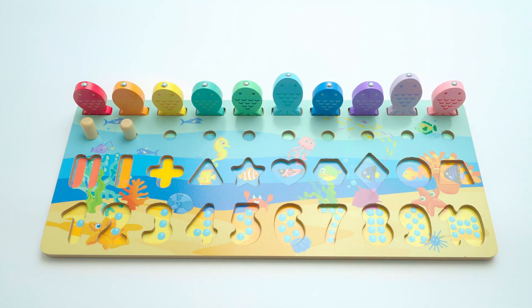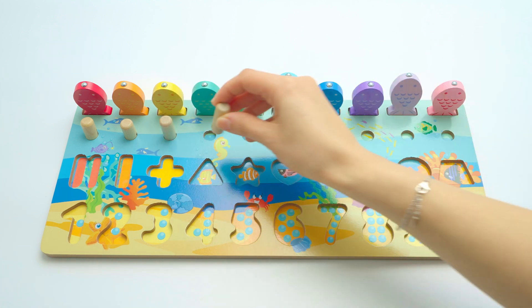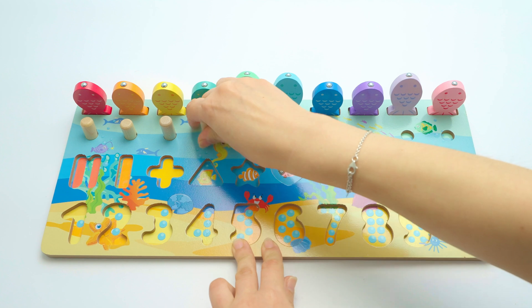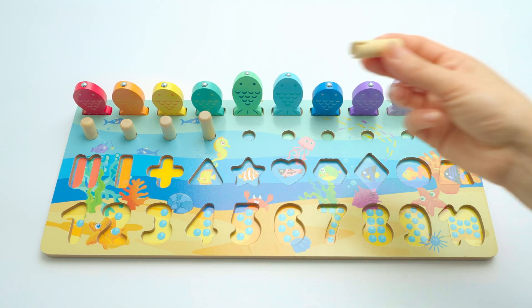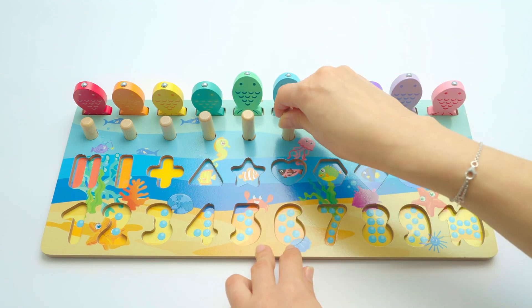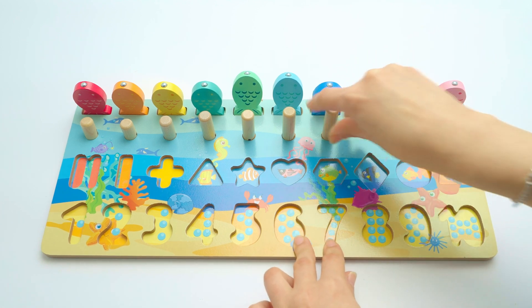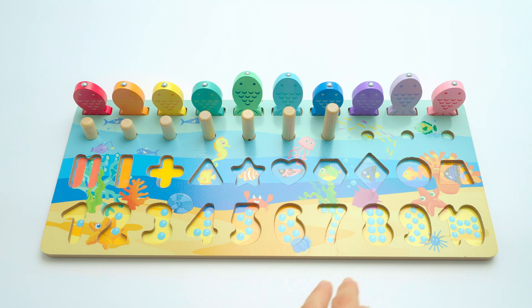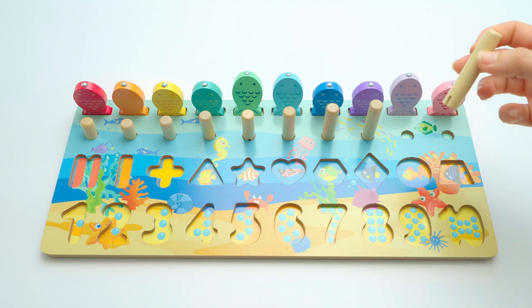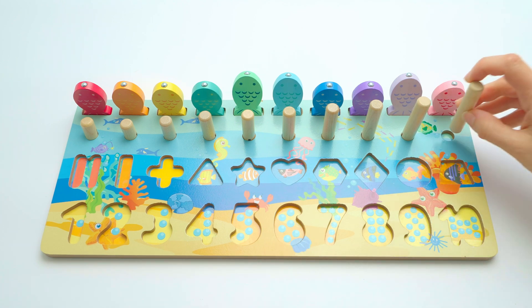Two. Three. Four — it's a bit hard, four. Five. Six. Seven, seven. Eight. Nine, nine. And the last one — ten! That's great.